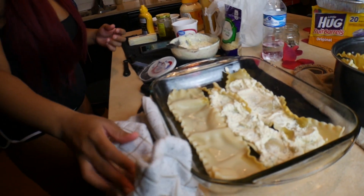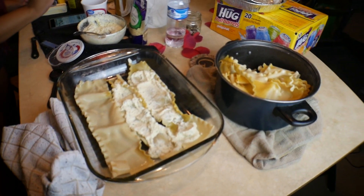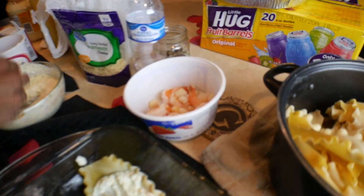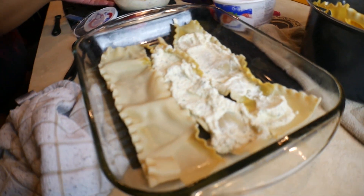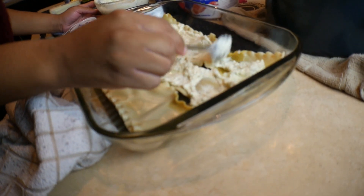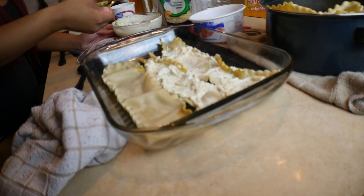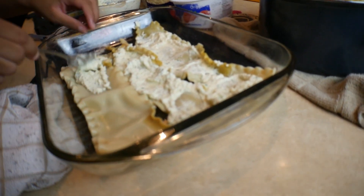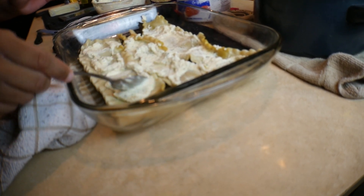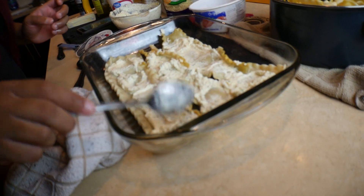That ricotta mixture goes in. Now we've got the shrimp on deck and ready to start with the seafood mixture — shrimp and scallops are what we're having in our lasagna. People make it different ways and put different kinds of seafood, but we went with shrimp and scallops. Let us know if you guys like seafood lasagna or seafood in general — what's your favorite seafood, or what would you put in your own seafood lasagna?